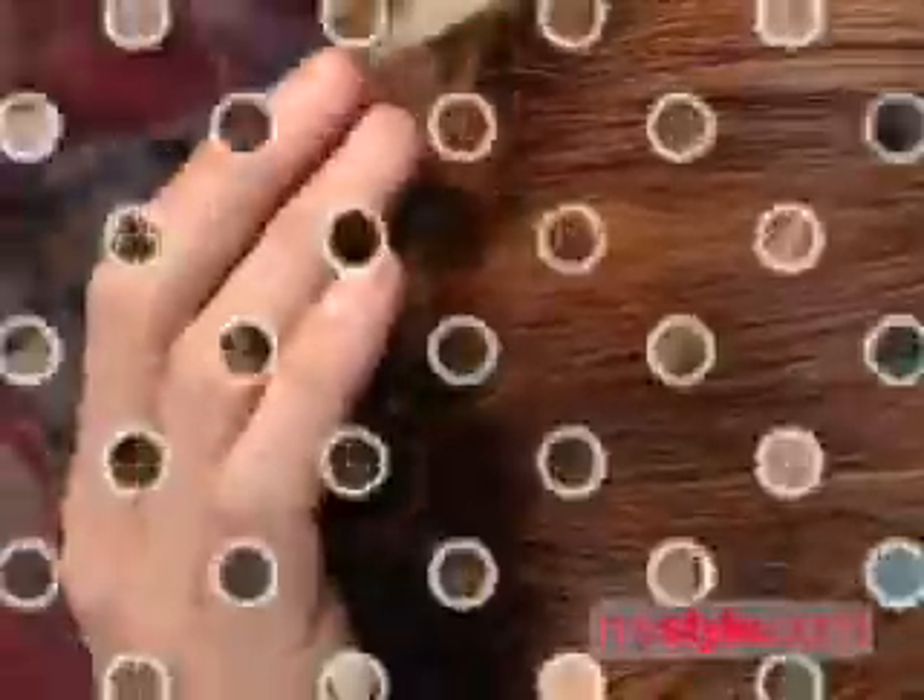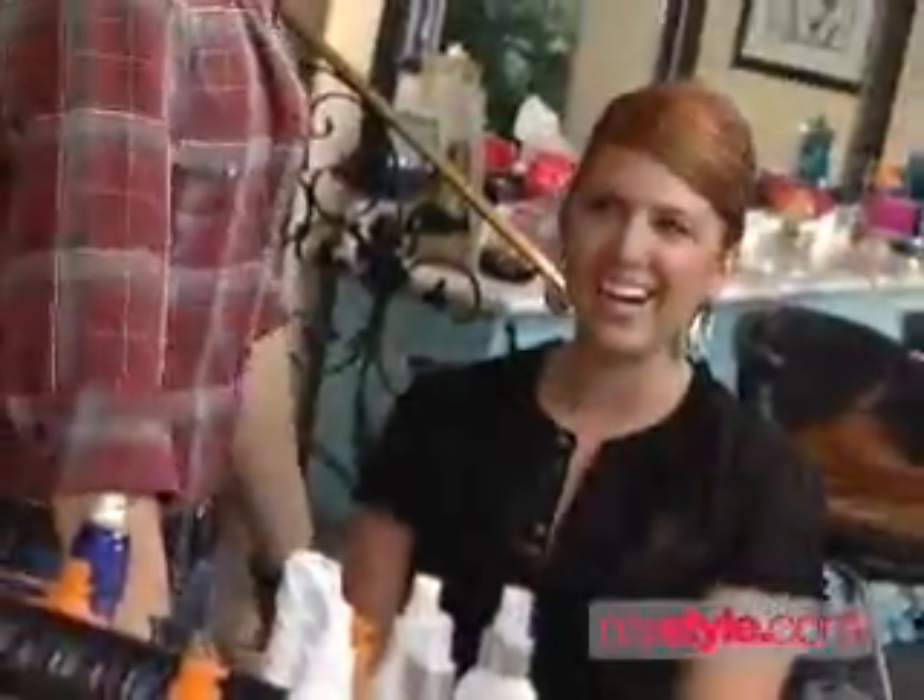And that one hairpin locks in Lindsay's incredibly thick hair. And there it is — your hairstyle secret.